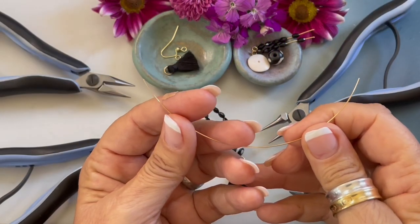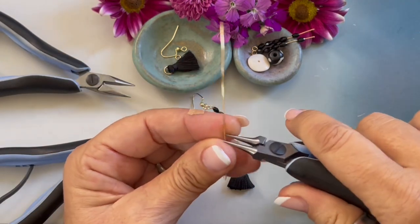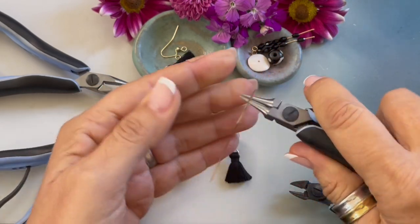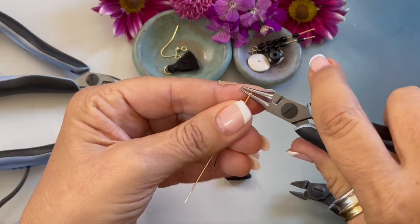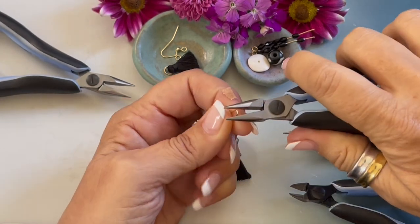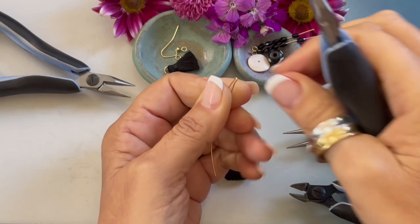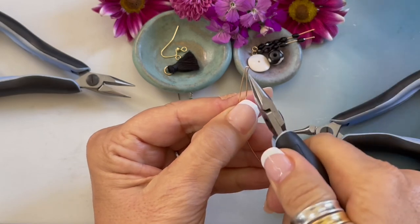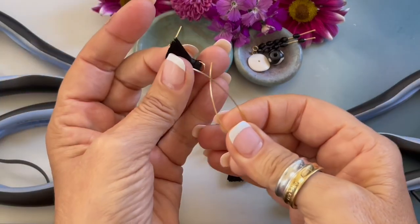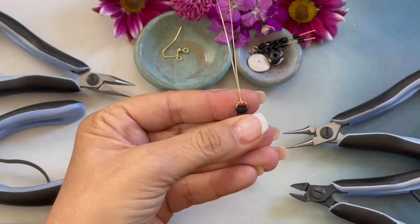Starting off by cutting a five inch length of 22 gauge wire, I want to find the center of this wire and then I'm going to bend it around my round nose pliers. Coming in with our chain nose pliers, we are just going to squish that down. Now I'm going to separate it a little bit and grab our tassel, bringing the tassel to the end.